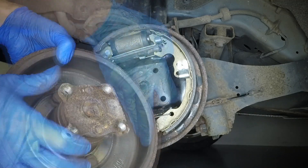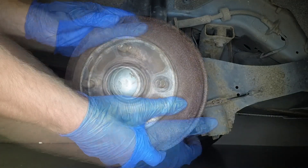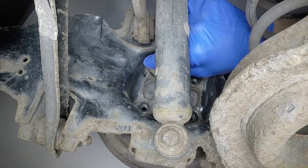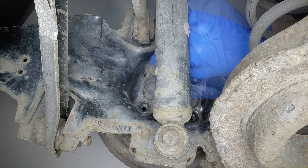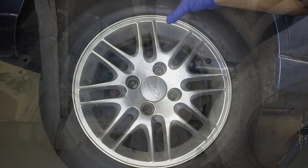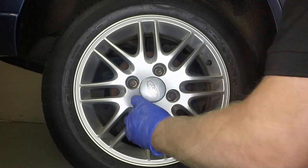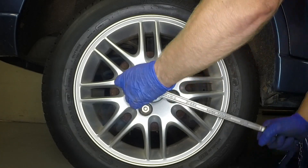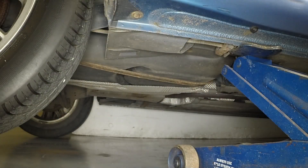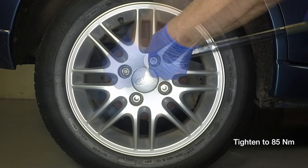Align the hub with the mounting holes, then maneuver the hub and drum assembly over the shoes. Refit the hub retaining bolts and tighten them to the specified torque. Refit the road wheel and lightly tighten the retaining nuts. Remove the axle stand and lower the vehicle to the ground. Tighten the road wheel nuts to the specified torque.